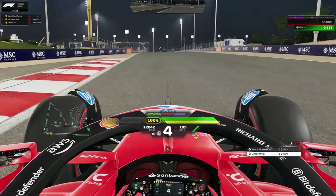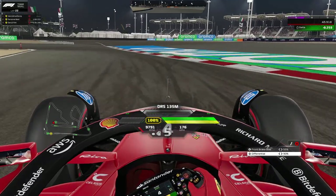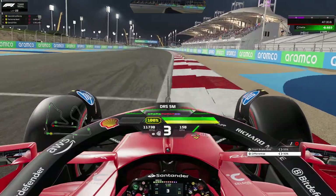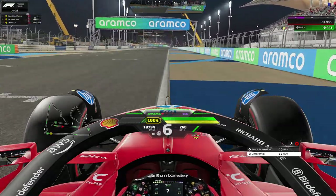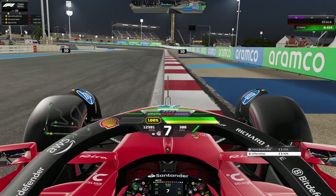For turn nine and ten, bring your car all the way to the right-hand side and aim for the curb on the right side — the next right-hand curb. Brake in a straight line and then take it in third or second gear. Use the curb on the exit — it has grip for some reason.